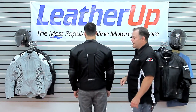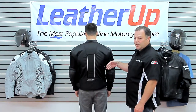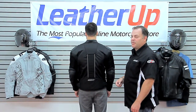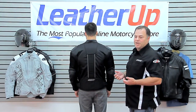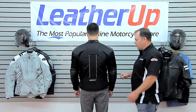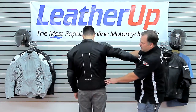It's got an integrated high-density back protector that can be upgraded to a CE back protector — you just slide it in. You can also step it up to the Speedmaster 2.0 standalone back protector, which straps on and is basically a full-blown road race back protector if you want to go really all out on your protection.